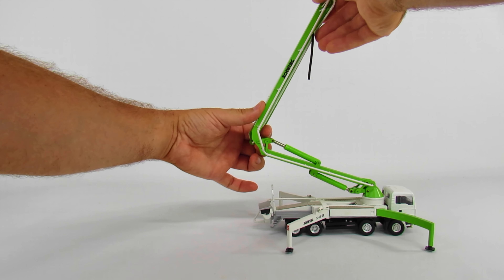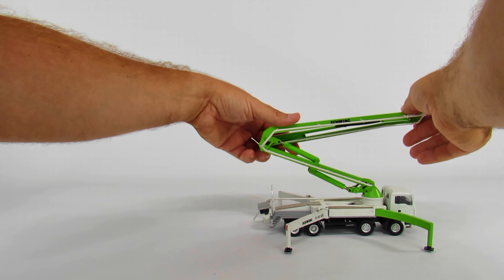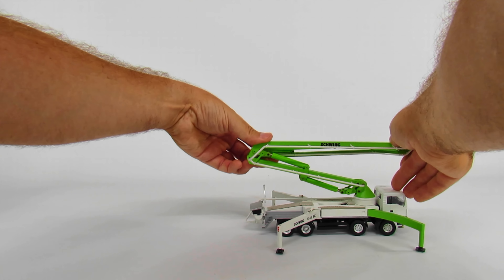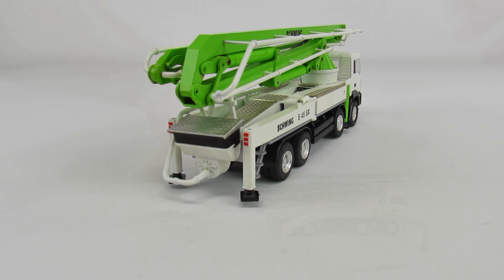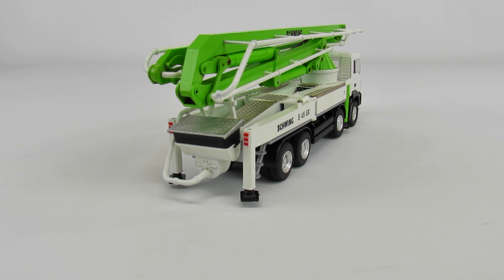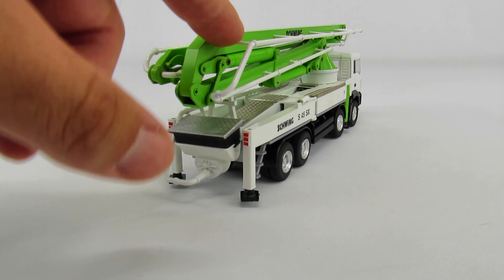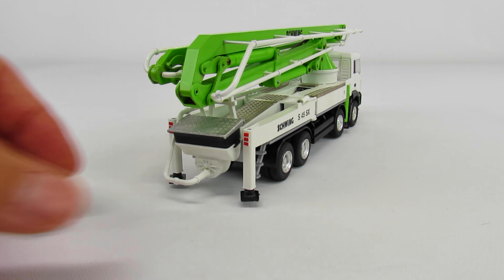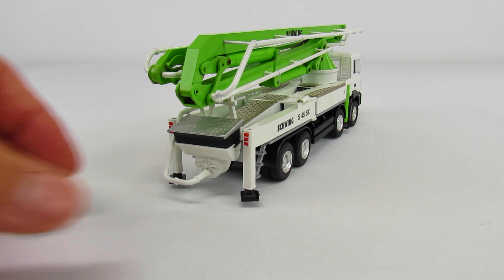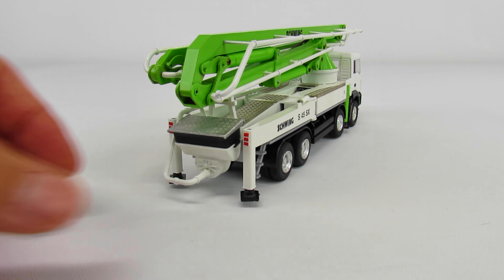One of the cool things is you're starting to see a little bit more detail — the cylinders and the hydraulic lines in there. It's minor but it's more than what Conrad used to do. The cab does tilt up and you can see the motor inside, which is pretty neat. The cab interior is pretty basic but good enough for what the model is. This is really right in between no detail with great functionality and great functionality with some detail.